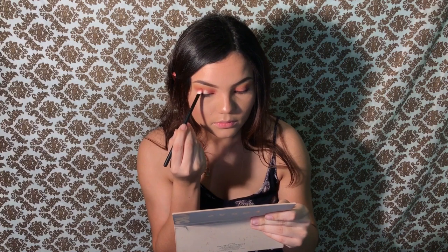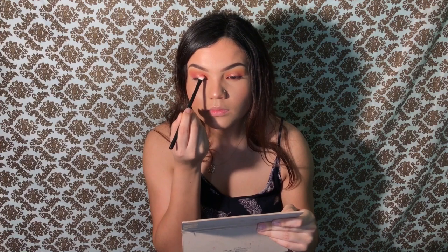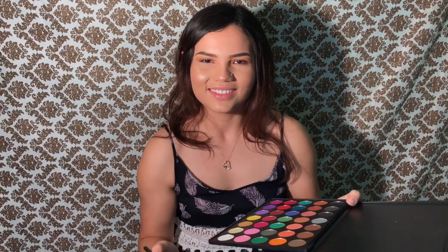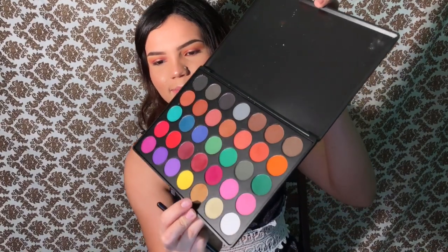We're just gonna put it where we applied the La La from Color Pop, which is in the middle. Then taking the small blending brush, we're gonna go back in with the maroon shade and blend it in.